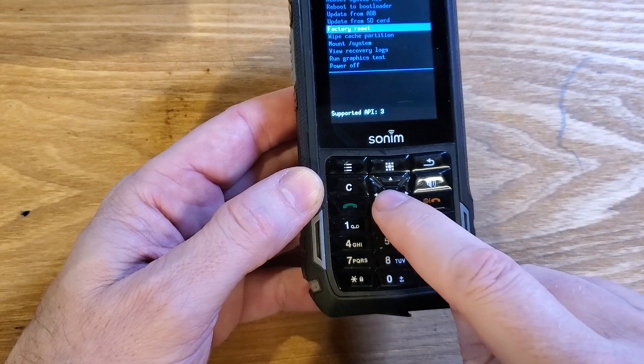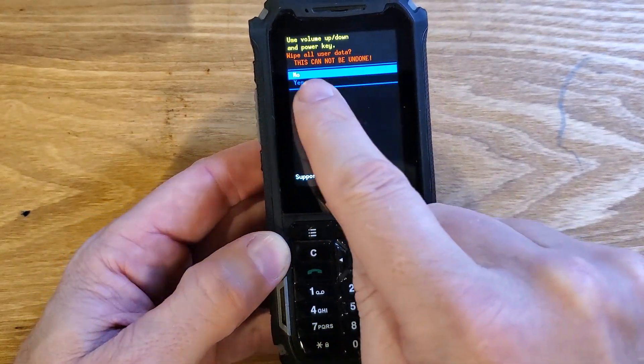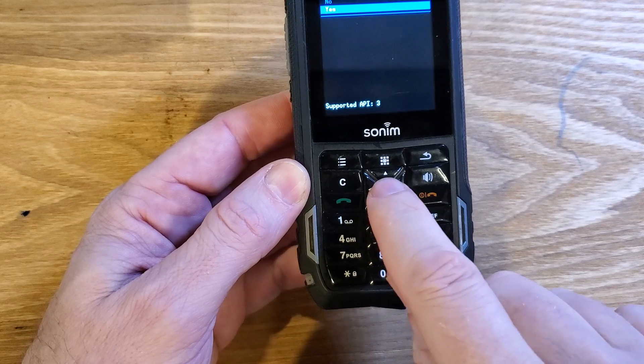Press OK with the center scroll button. Wipe all user data — this cannot be undone. Scroll down one time to yes with the volume keys, and then once again we're going to press OK with the center OK button.